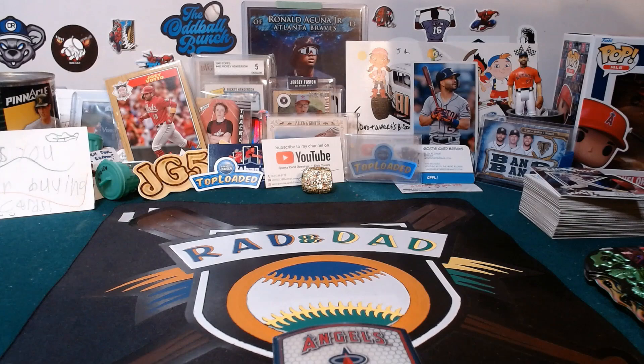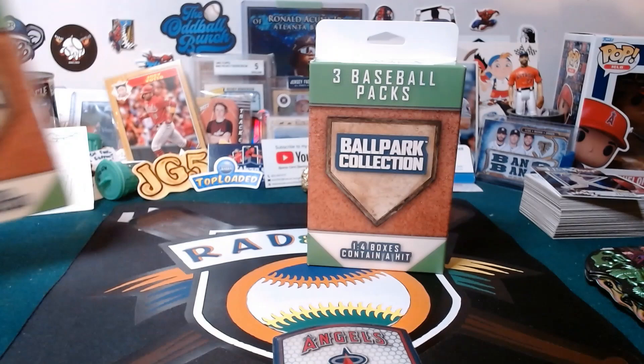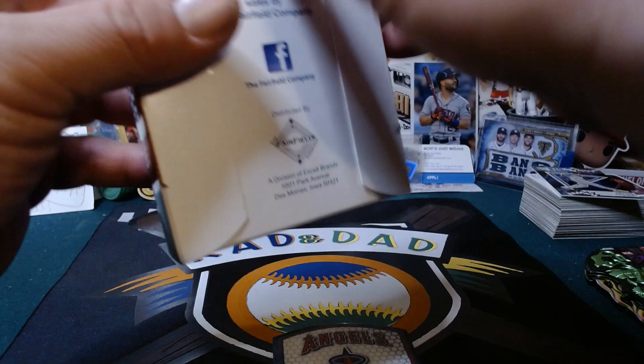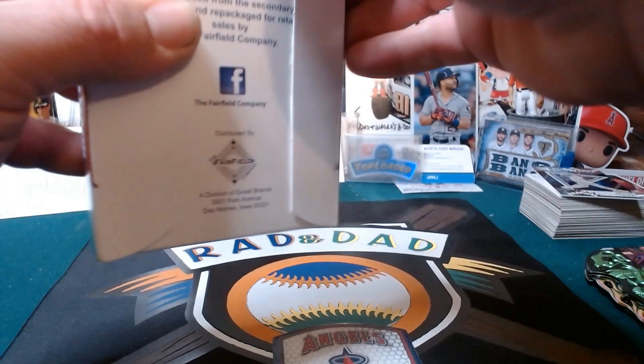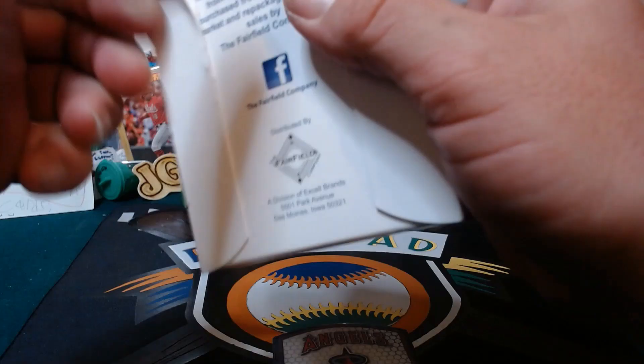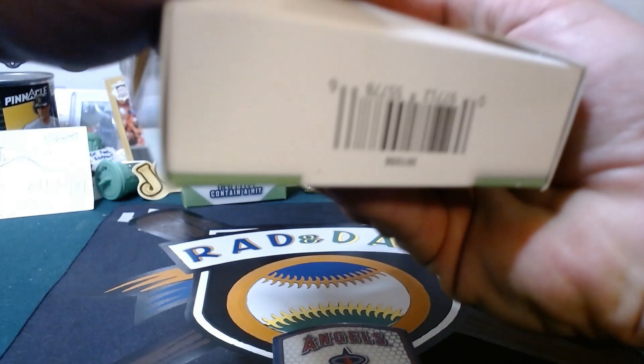Rad says he's going first, so he gets to pick his box. He picks left. We'll put that up here. The packaging is kind of strange — packaged differently than having plastic on them. You're definitely not going to be able to easily see what's in here at the store. Look at that glue — it's just super glued on.